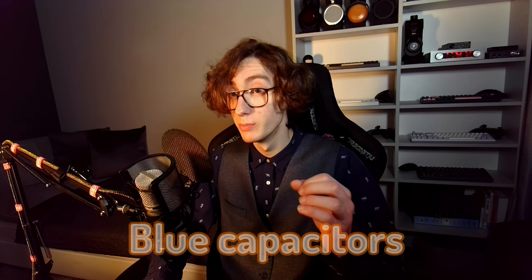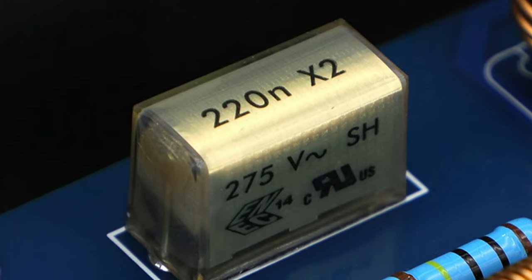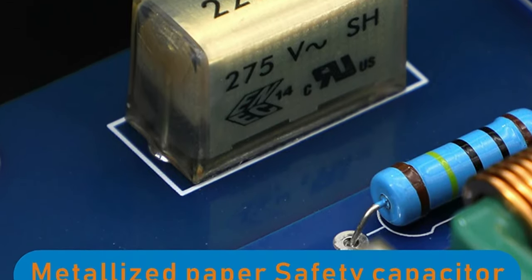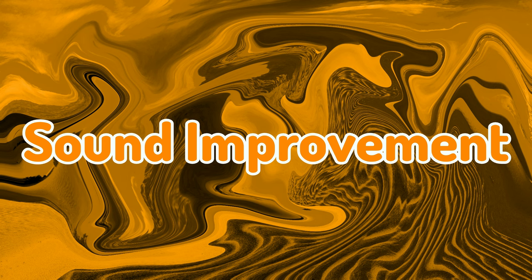Inside there is an array of blue capacitors made for EMI filtering, accompanied by a metalized paper safety capacitor. It may look good on paper, but you're probably as curious as I am if it had any impact on the sound quality.